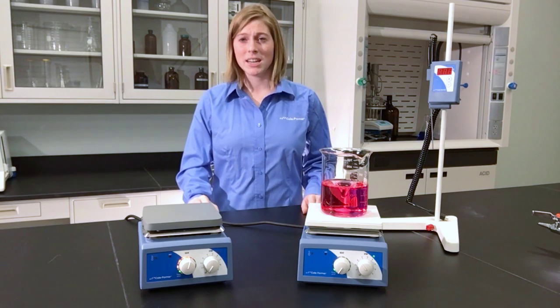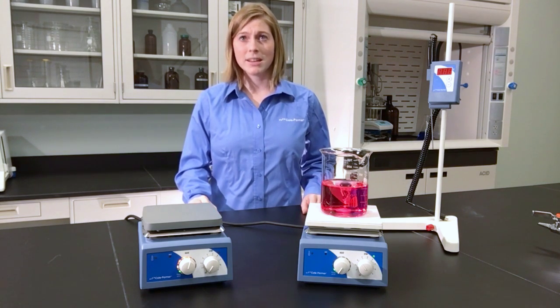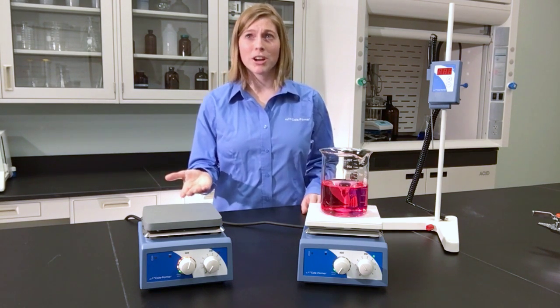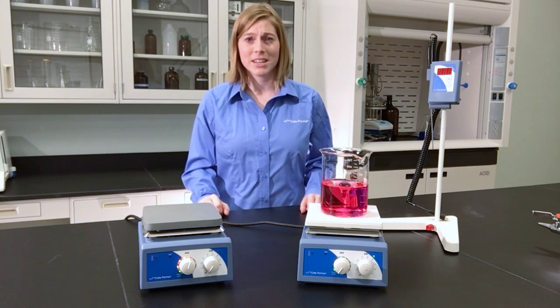The unique color-coded LED indicator shows the current temperature status, so you always know when the unit is at temperature. Choose from coated aluminum models for quicker heat-up times or glass ceramic tops, which are excellent for chemical resistance and easy cleanup.